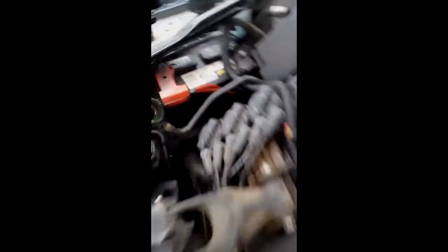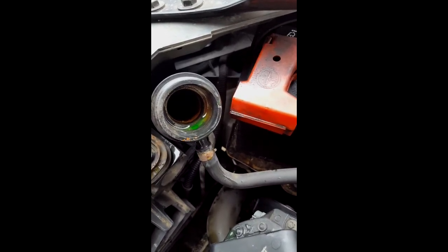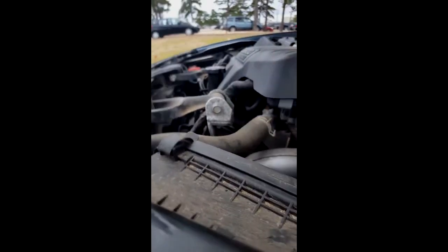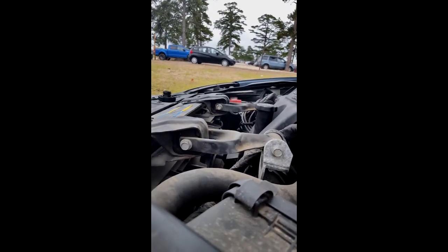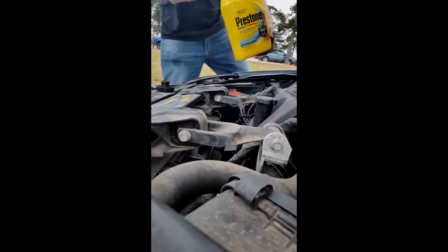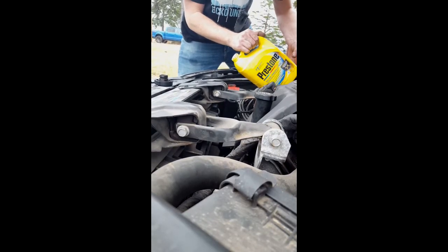Then what you're going to do is squeeze the upper radiator hose. Those bubbles you're hearing are air in the system, so continue doing this until it fills without any more bubbles, and then repeat the process with the vehicle turned on. This cuts down on the time you have to mess with it while the vehicle is running.